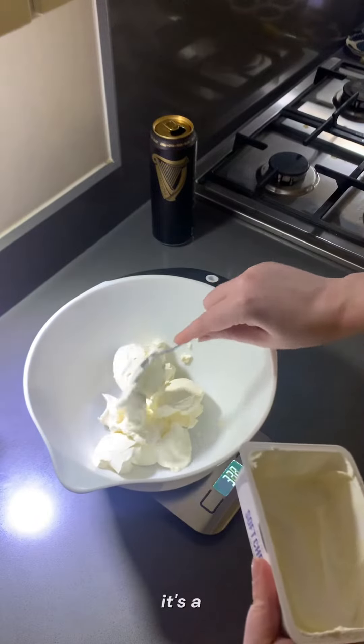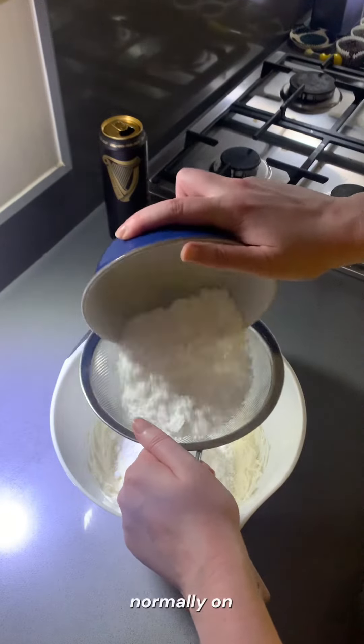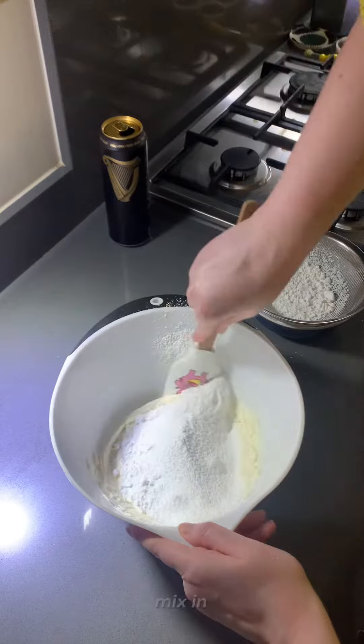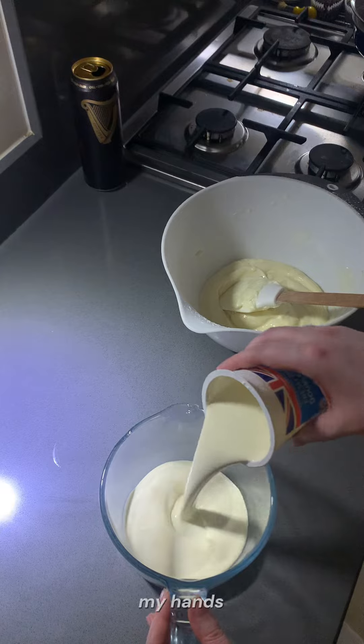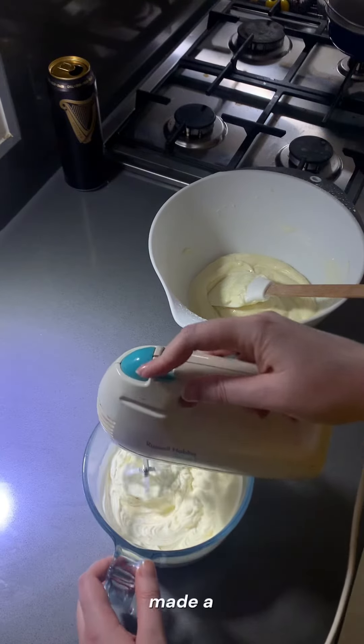Now onto the icing. It's a standard cream cheese icing normally on red velvet cakes or what have you, but you mix in 200 grams of icing sugar to 400 grams of cream cheese. I promise I washed my hands after every time it made a mess.